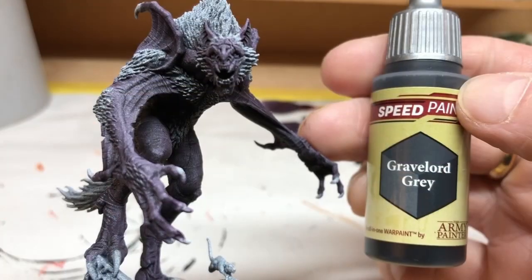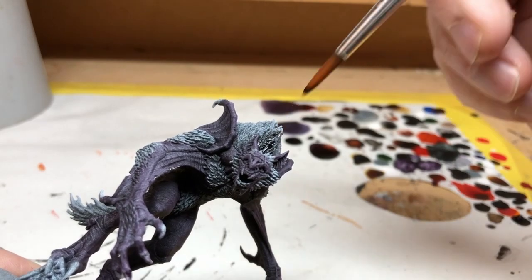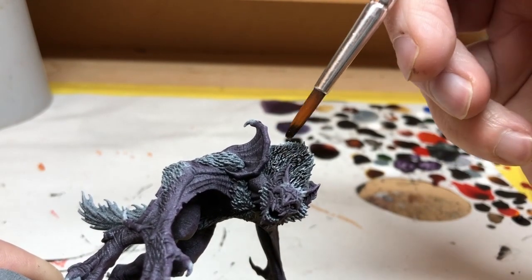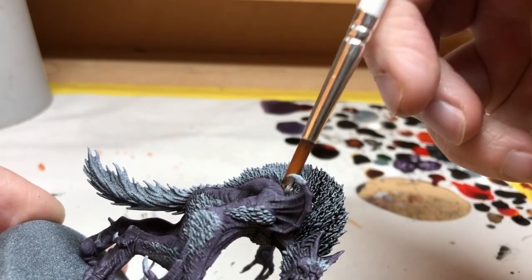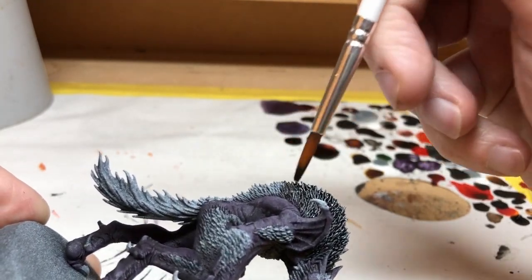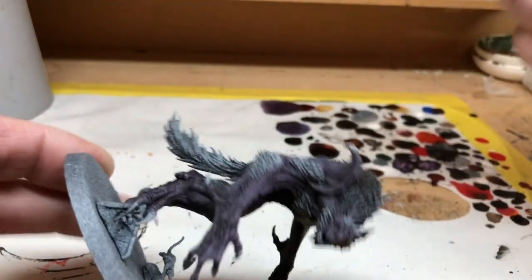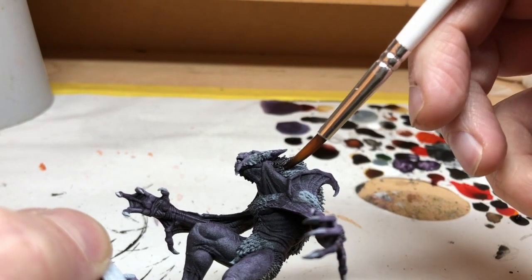Next we're going to move on to Gravelord Grey — we don't need to wait for that skin tone to dry. We can move straight onto applying the Gravelord Grey over all of the fur areas. My idea for the fur is to have a blackish brown colour — brown but almost black in the deepest recesses. I felt that just applying brown directly at this point would be too brown, so I'm going for an alternative method: first coating all of the fur with the Gravelord Grey. I could have used Grim Black instead but I think over the darker base coat, black would have been too excessive. We also want to avoid overspill onto the skin, though a small amount will help blend that purple into the black — this is an organic creature where you'd see bits of skin through the fur.